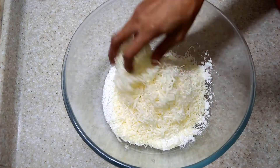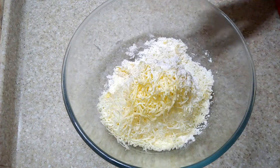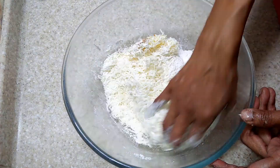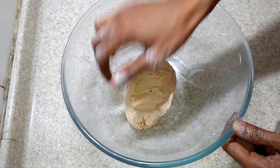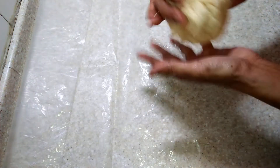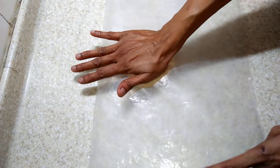Grate the cheese and butter into the gluten-free flour. Add baking powder, salt if required, and red chili powder, and make a soft dough. I had to add 4 tablespoons of water, and a pinch of nutmeg — that is optional.